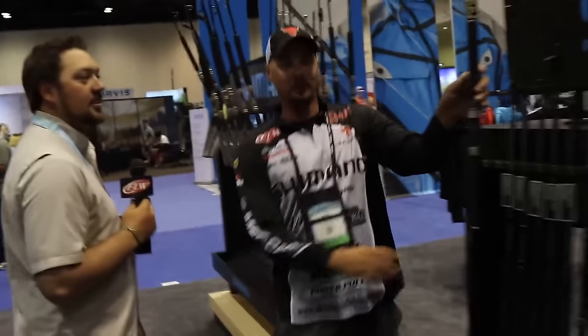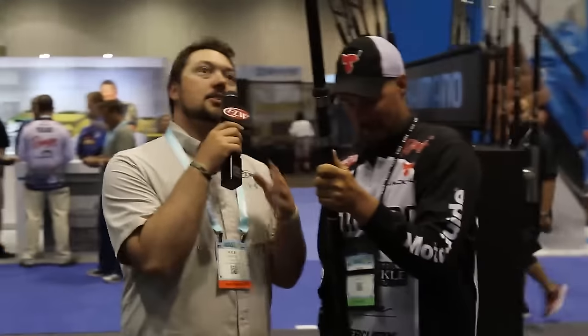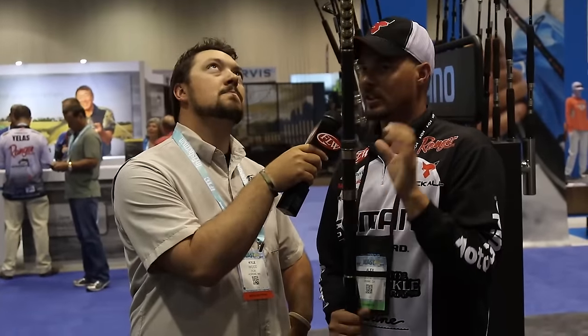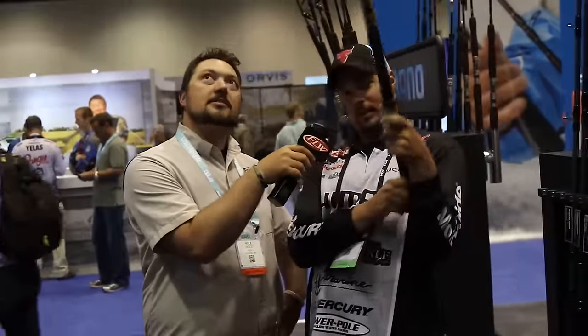We have a new flipping stick! Tell us about this flipping stick and what situation you'd use it in. I'm going to use this in light vegetation — it doesn't really have the taper for the thick stuff or the backbone, so lighter vegetation like small lily pads, dollar pads, this is where it's really going to come in. That'd be perfect.